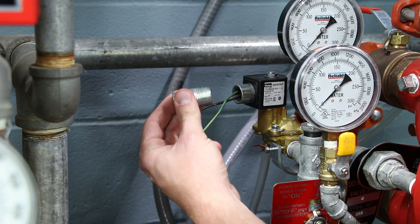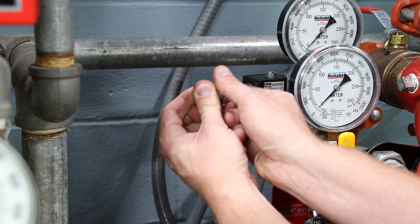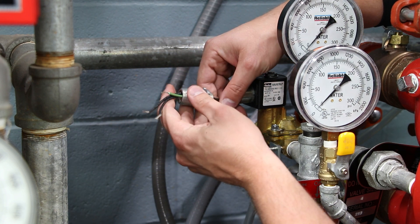To prepare the installation of the coil keeper on a three-wire solenoid valve, begin by installing the conduit nut onto the supplied half-inch pipe nipple or other half-inch nipple as needed. Note: the sense feed bracket and yellow sense feed wire are not used on three-wire solenoid switch applications. Thread the nipple into the solenoid coil collar and tighten the conduit nut.